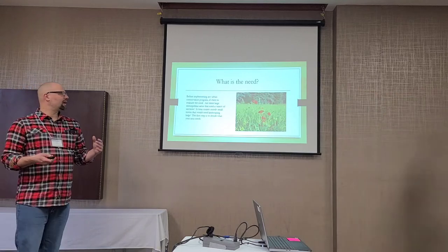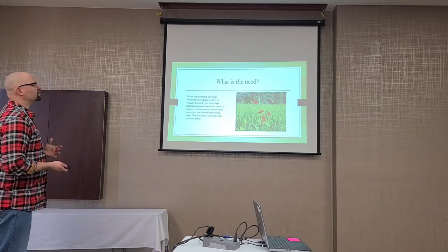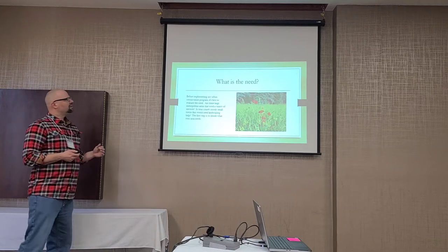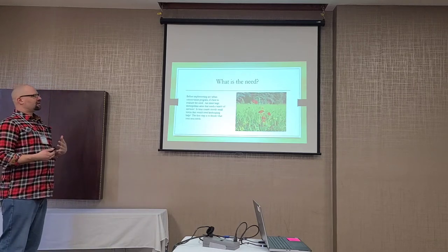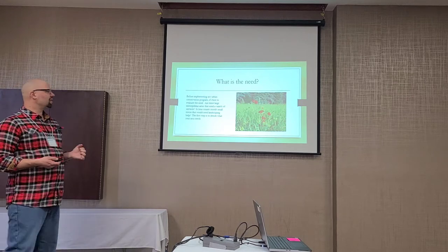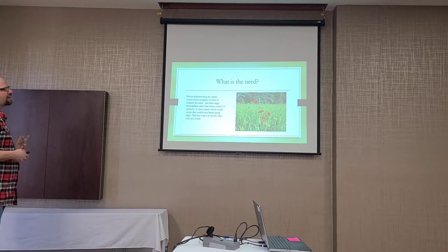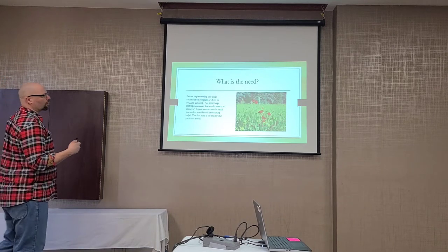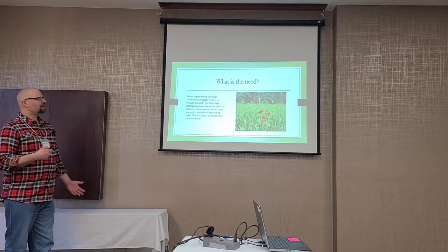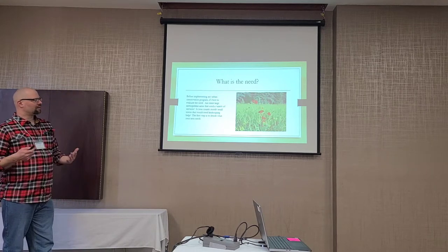Before you do any sort of urban conservation program, if you're thinking of developing one, you've got to figure out what the need is. Is it a large metropolitan area that needs a bunch of services, or is it a county with mostly small towns that might just need some native landscaping help? You've got to evaluate what your area needs. What works in Fargo may not work in Mohall, or vice versa.